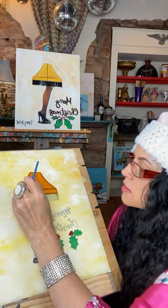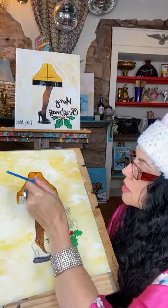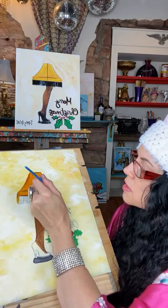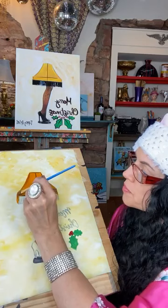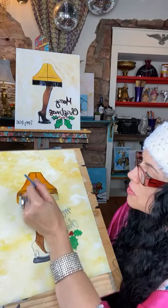Now we're going to start working on our black and our fringe. I take a few of these — kind of turn the brush over to the side a little bit — and just kind of lightly dry brush on the edge here of the lamp for a little shadow. Kind of pull it out, dry brush it out.